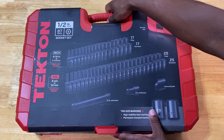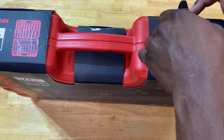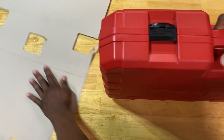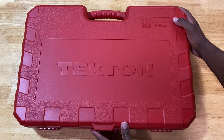Just as you guys are excited about opening this, I am too — let's go ahead and get it open. I'm not even going to be pretty about it, I'm just going to go for it. This set is extremely heavy, so be cognizant of that when you're lifting it. The lady at the store almost fell trying to lift it off the counter.